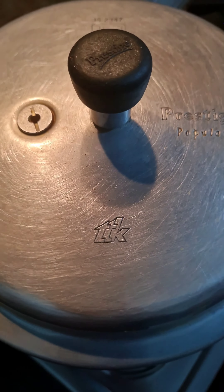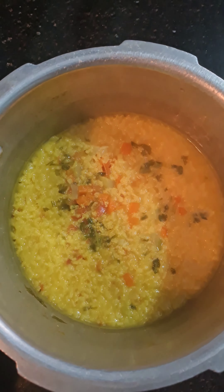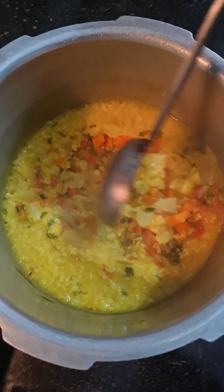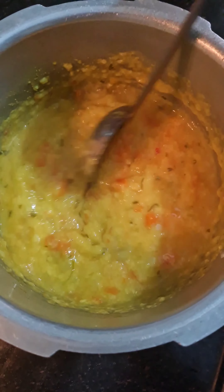Close the pressure cooker and cook till 5 whistles on high heat. All the ingredients are cooked well. Mash them a little and add a little water.